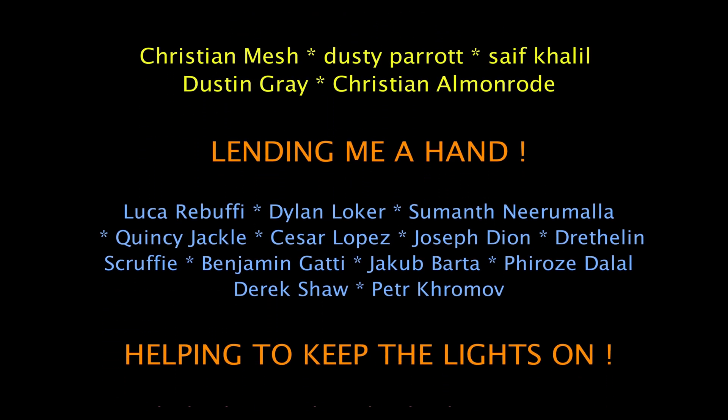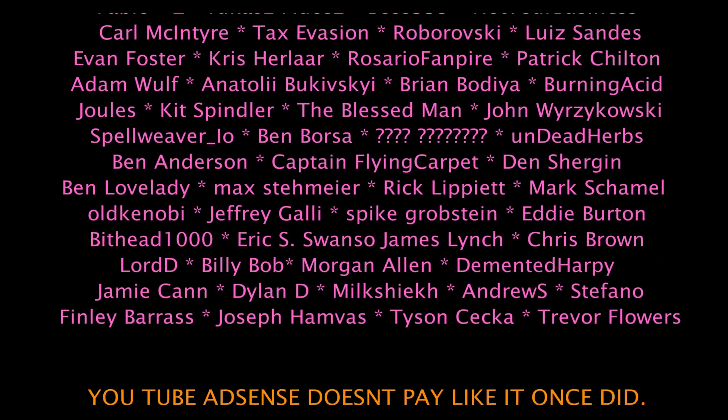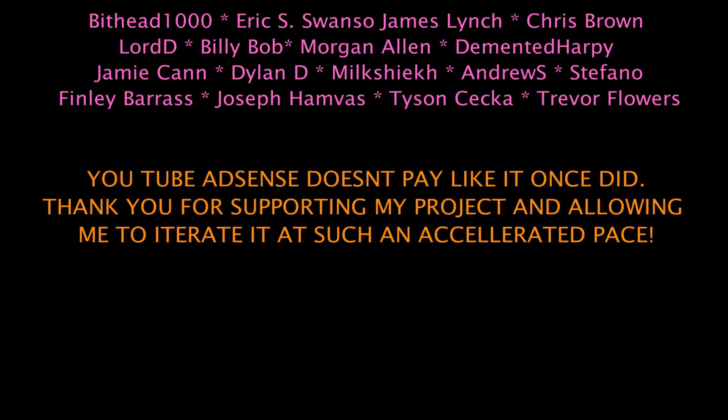Please remember to like, subscribe, and share my videos. I know you get tired of hearing it, but it really does help a small channel like mine with the algorithm. I'd also like to take a moment and thank everybody that's supporting me on Patreon. Your support really does help me to continue the accelerated pace that I've been able to develop this device. If you have a chance, please take a moment and leave a comment in the comment section — let me know what you think of the project. Thanks for watching!